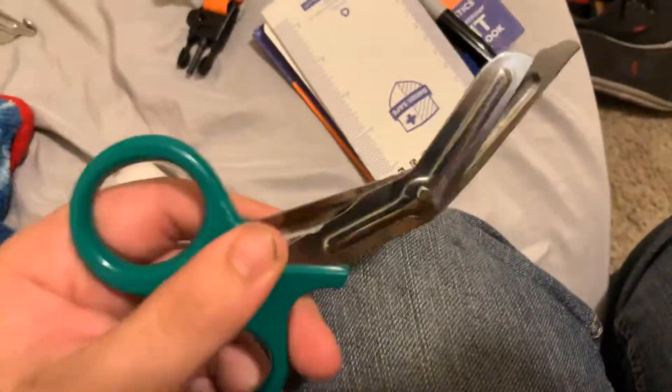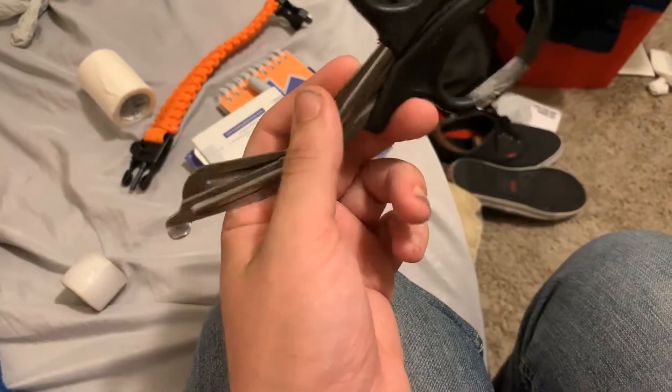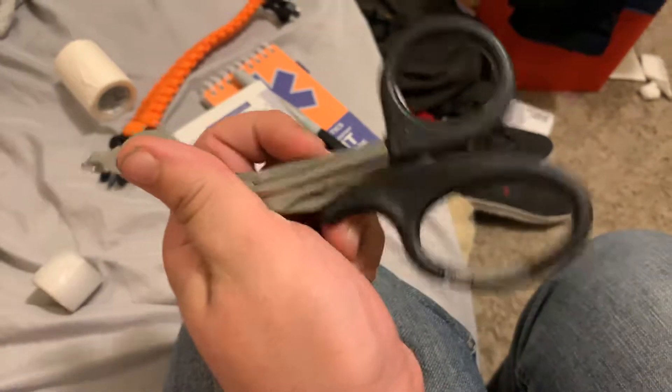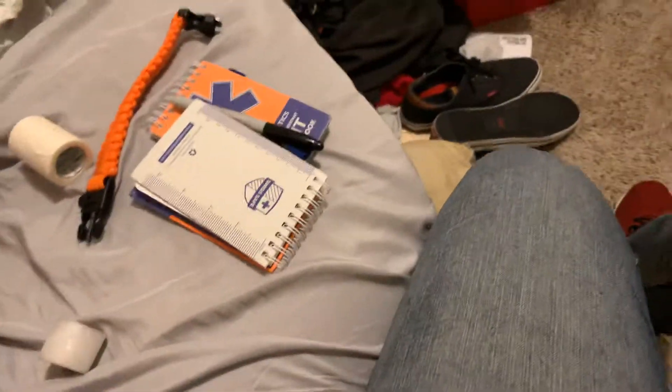And then I also have trauma shears — the basic five dollar pair of trauma shears. A friend of mine gave these to me who is a medic. I was going to be doing an explorer program for my local ambulance company, which I aged out of, so I went to my local sheriff's office to be an explorer with them, and I just bought this pair. Love it. They're great. These are mainly used to cut off clothes, bandages, whatever — just general purpose.